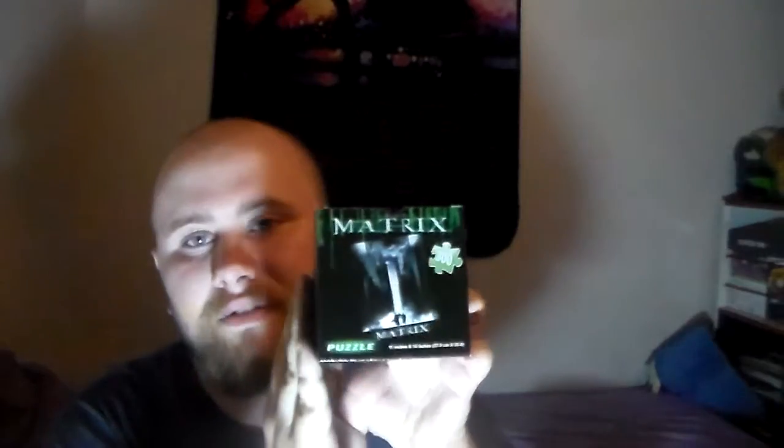Right here we have a cute figure of the Hulk from Avengers Age of Ultron. Here we have a Pop figurine of Claptrap — everybody's favorite little robot companion from Borderlands. Over here we have a puzzle. It is a 300-piece puzzle of the movie Matrix with Keanu Reeves.